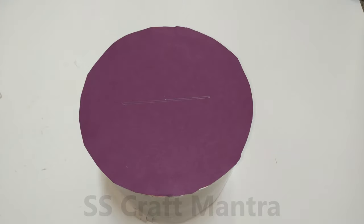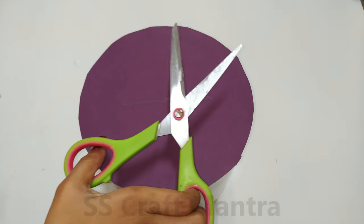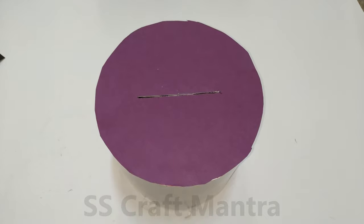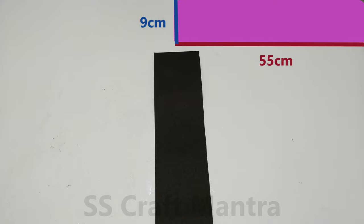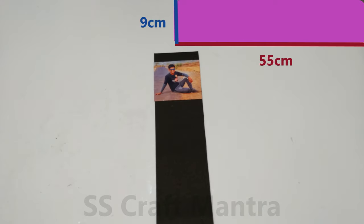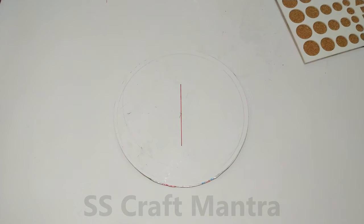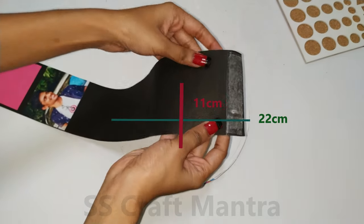Now cover it with colourful paper. Make a cut as shown in the video. You will require another strip. Stick photos and decorate it as you want. Stick the strip to another circle and insert the strip from that cut.